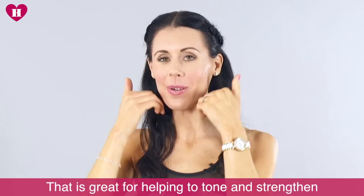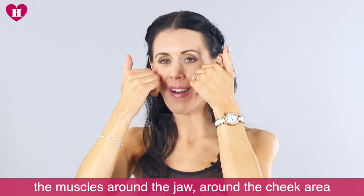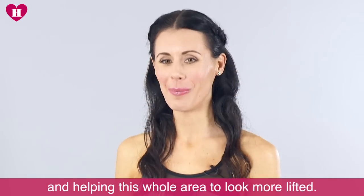That is great for helping to tone and strengthen the muscles around the jaw and around the cheek area, helping this whole area to look a lot more lifted.